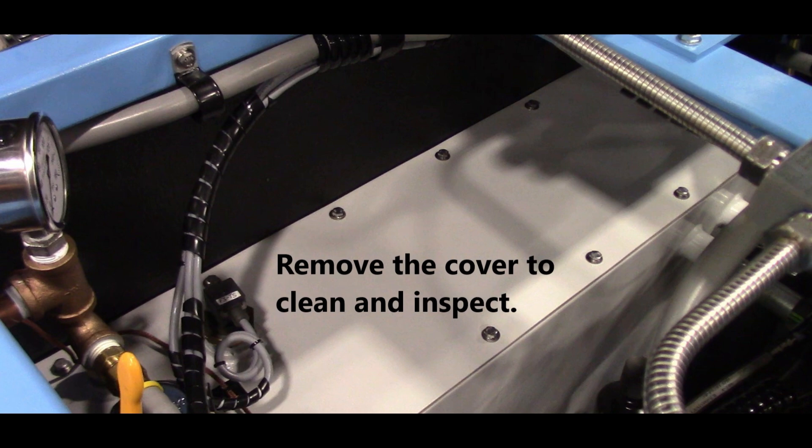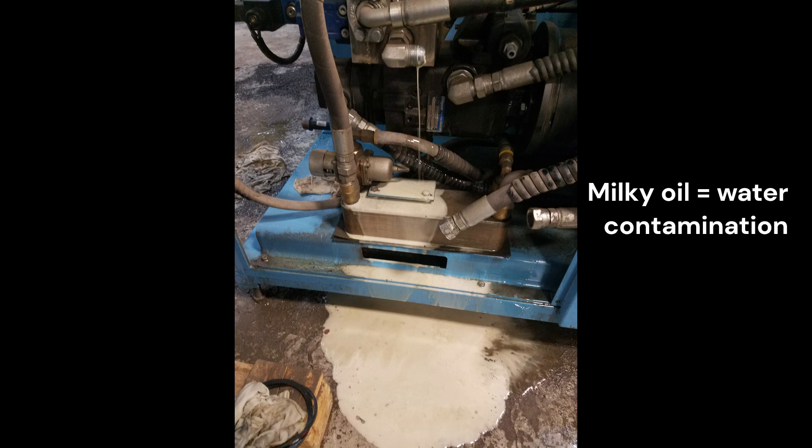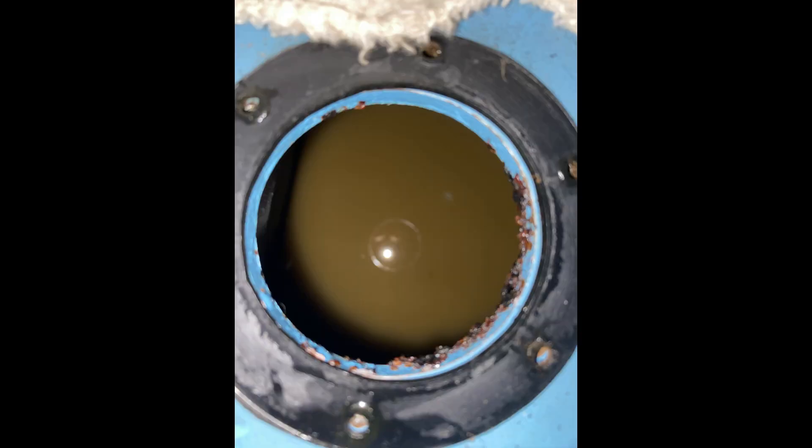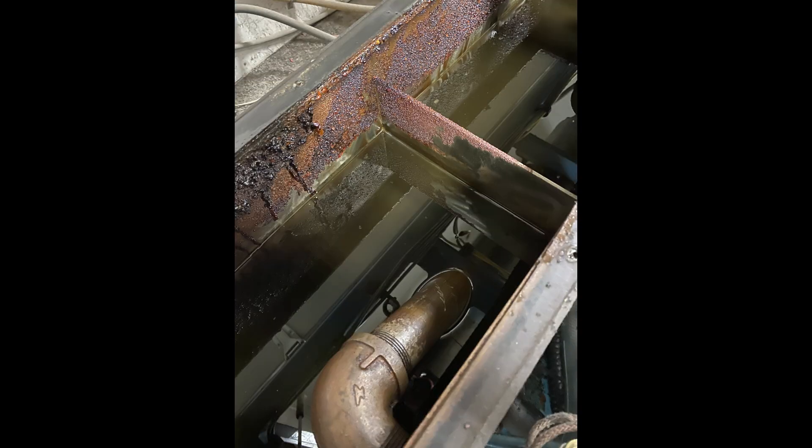The cover of the reservoir needs to be removed and the fluid pumped out. If the oil is milky in color, this means there is water contamination and the rod seal or heat exchanger has failed. If the hydraulic system has seen excessive heat, the oil will be burnt brown in color and will no longer have the correct viscosity to lubricate the internal parts of the pump.